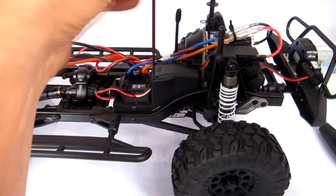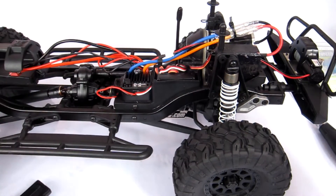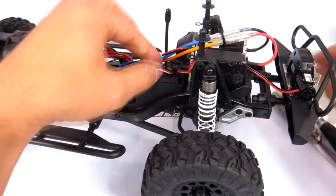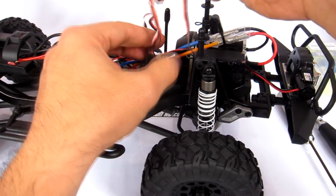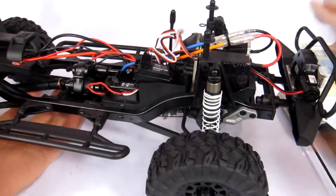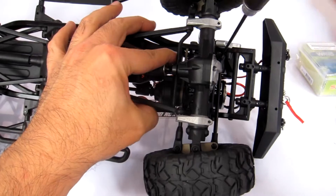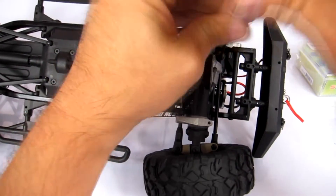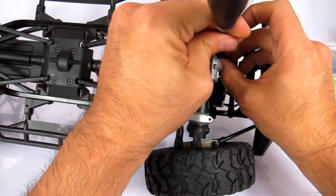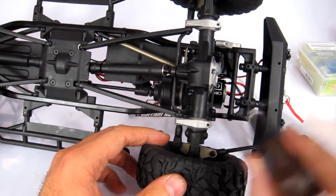First, use the 1.5mm hex wrench to take off these screws here. I don't like to take them all the way out because I tend to lose them in the carpet, so I'm just going to put the screws in the lid and set that to the side. Now with the orange lead wire I'm just going to unplug it. Then we get our 2mm hex wrench and take the steering arm off the servo horn, putting the bolt back in place so we don't lose it.